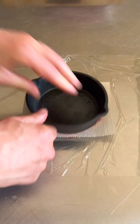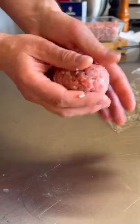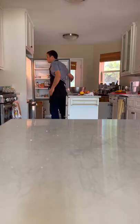Flatten out some of your sausage, put your egg in, and fold the sausage around the egg, then gently shape it up. 20 minutes in the fridge so they firm up.